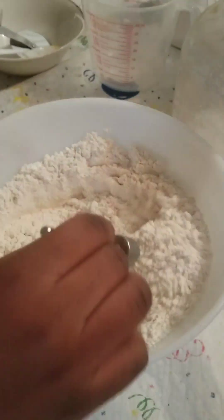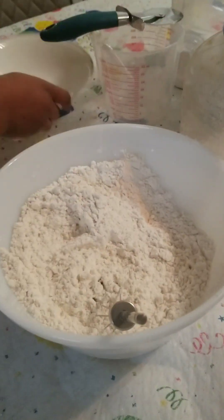Hello everyone, today we make a Cameroon Chin Chin. Please go to another Chin Chin video to figure out the ingredients, which we already covered.